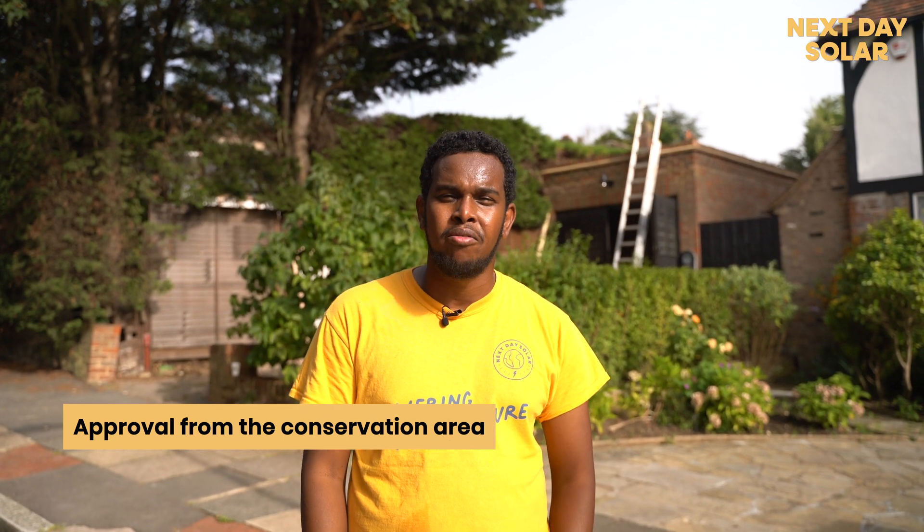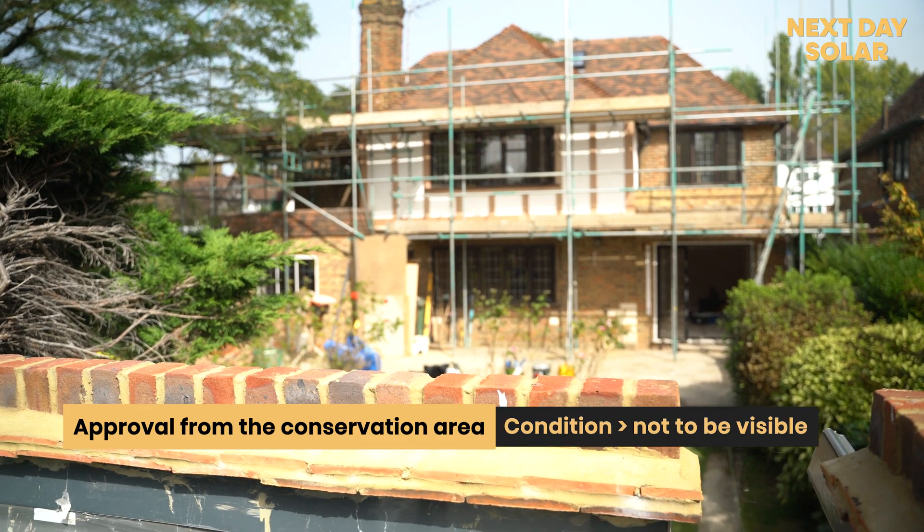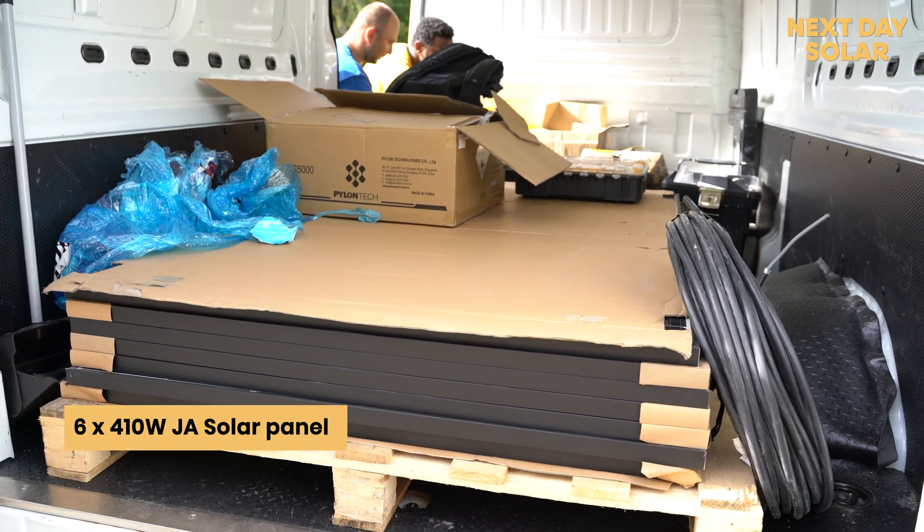Hi, welcome to Next Day Solar. We're here in Hampstead Suburb Gardens. Today we had the approval of installing six panels on a flat roof on the garage behind me. The condition was that you can't see it from the ground, and the parapet is high enough that you can't see the panels from the ground. So we'll be installing here today six panels on an East-West mounting.